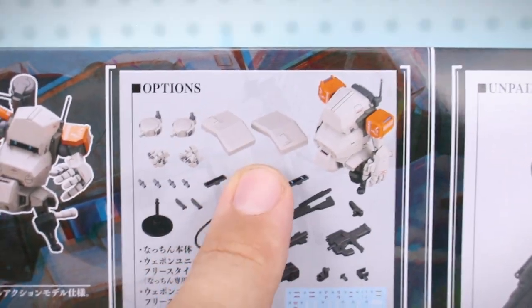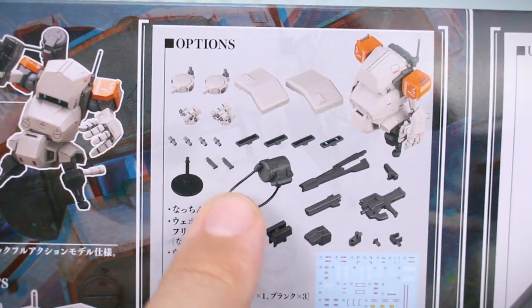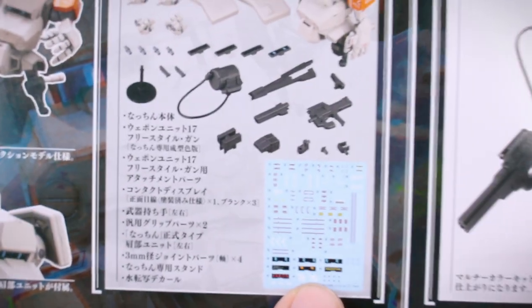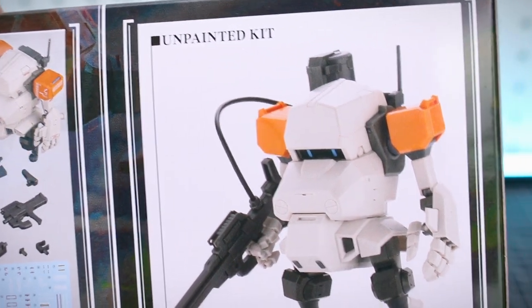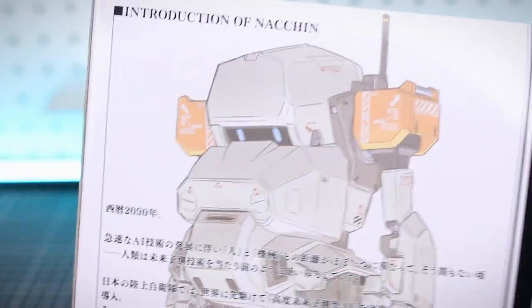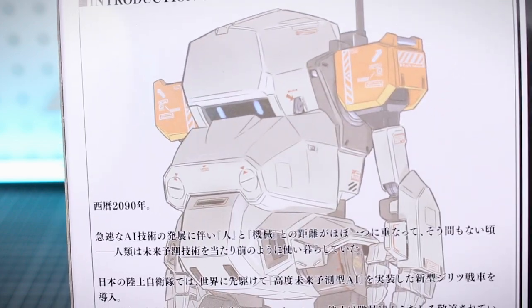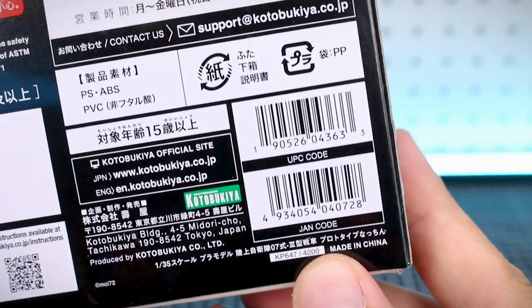Yeah, it looks like it. So you've got option parts there for the shoulders if you want to make them in the original format, and then all the different parts of the gun. And then some water slide marking decals as well — that's always great to see. Over here is a look at how the unpainted kit is going to look just straight out of the box. Obviously not going to look quite as nice, but still looks very cool. Classic cream white color with gray and orange accents always looks good. The list price of this one is 4,200 yen from Kotobukiya.